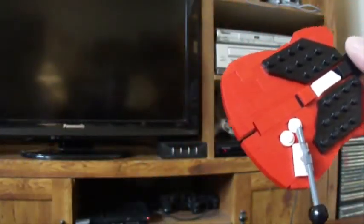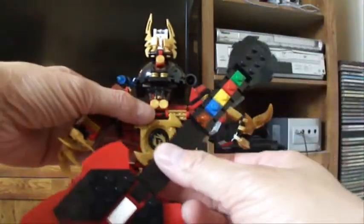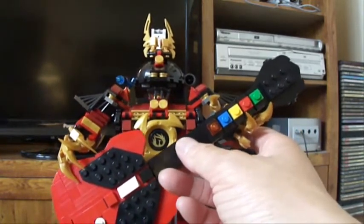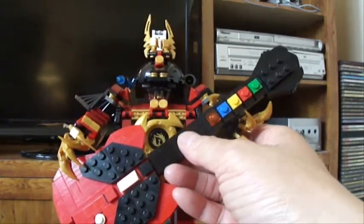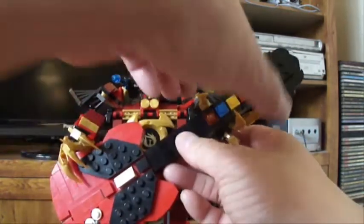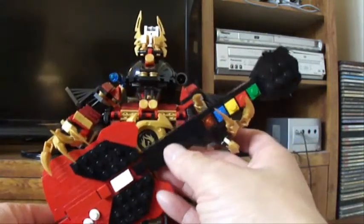I wanted to make it to scale with the Samurai X figure. I don't know why, I just wanted to. I haven't figured out how to make her hold it without falling over, so I made this little stand for it.